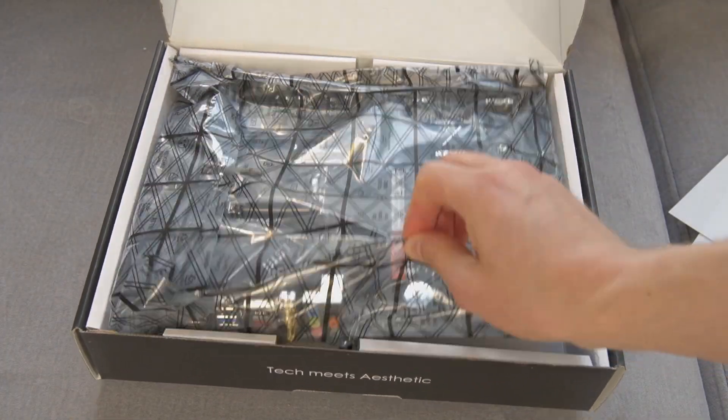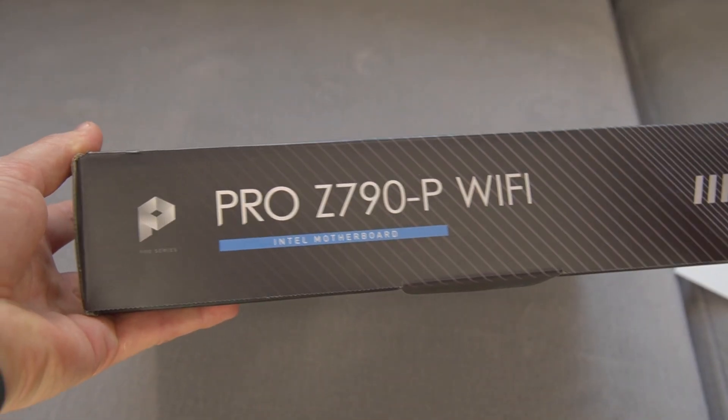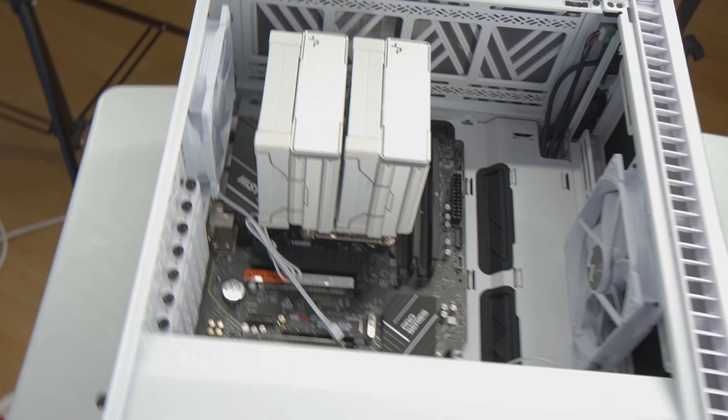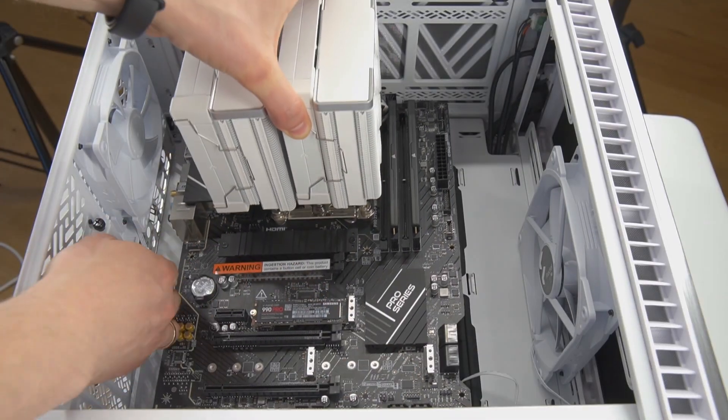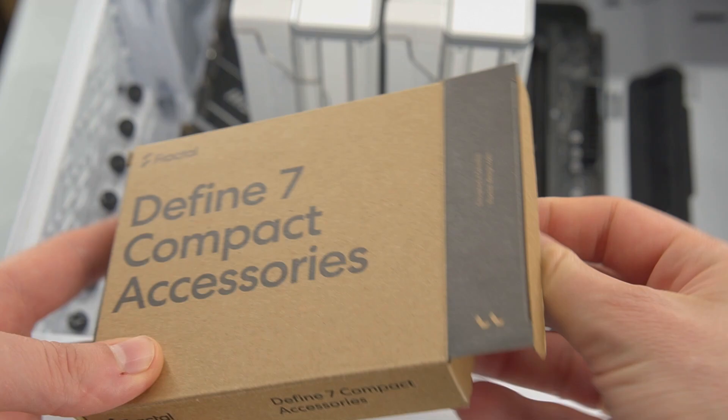Hey gamer, today I'm unboxing the MSI Pro Z790P Wi-Fi motherboard. I'll show you what's included in the box and then I'll install it into the Fractal Defiant 7 compact case.